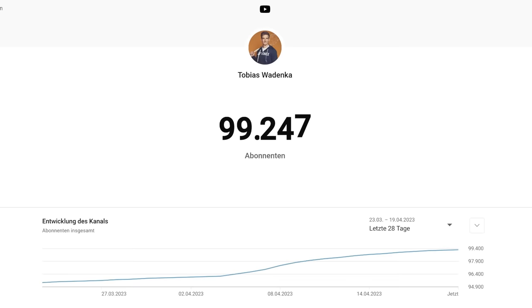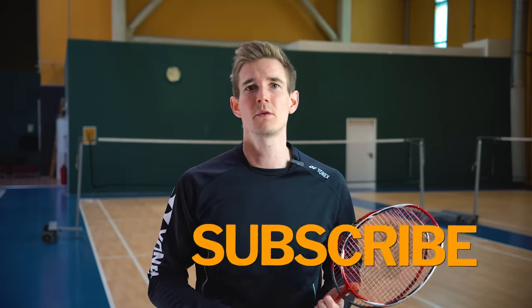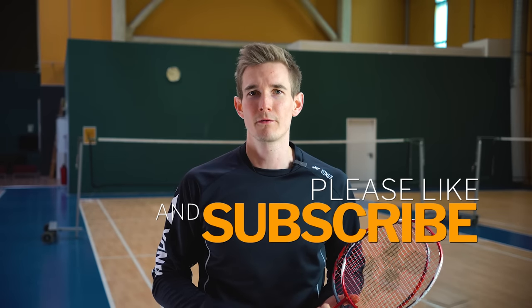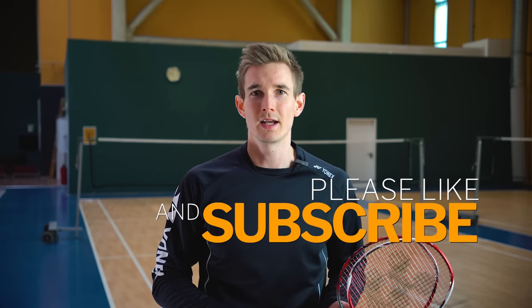Before we wrap up, I want to express my gratitude for your support. We're soon reaching a big milestone with 100,000 subscribers, and as a thank you, I'll be hosting a huge giveaway and a Q&A session in my next video. Please leave your questions for the Q&A in the comments below, and stay tuned for the upcoming video. Thank you so much and see you there!